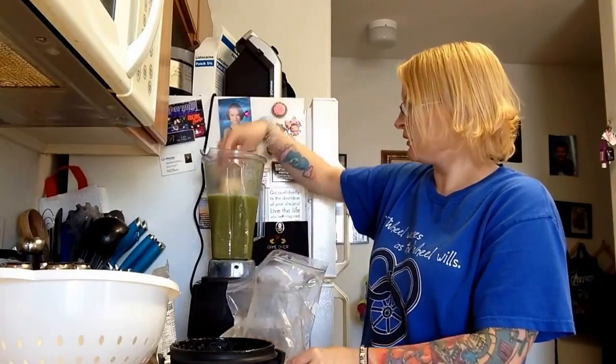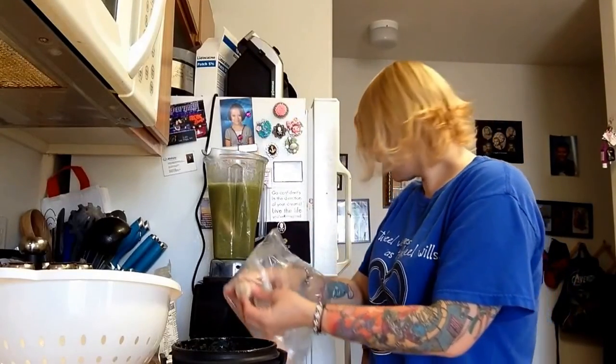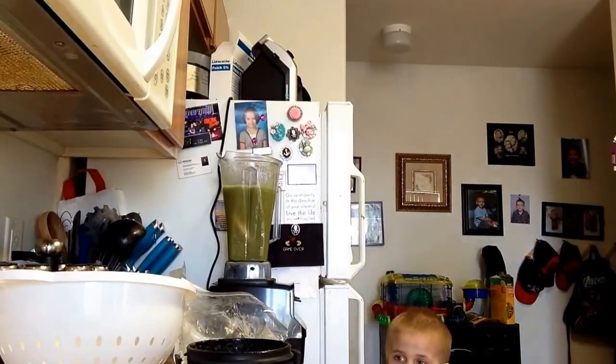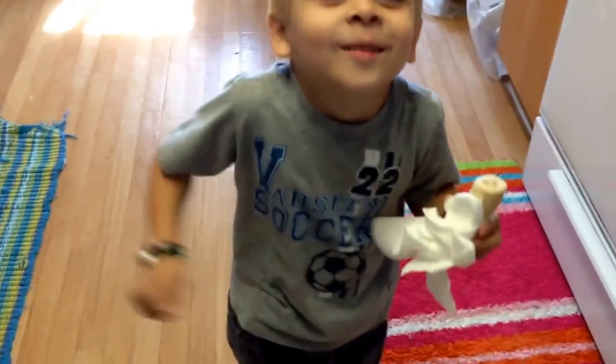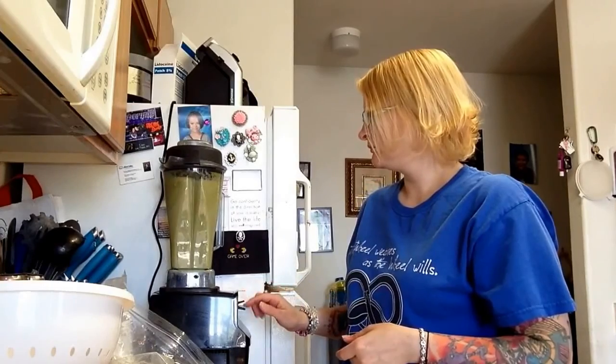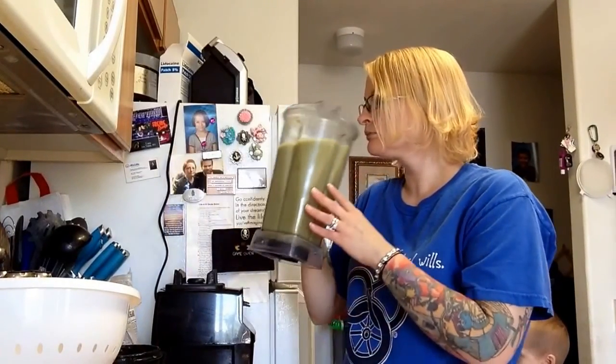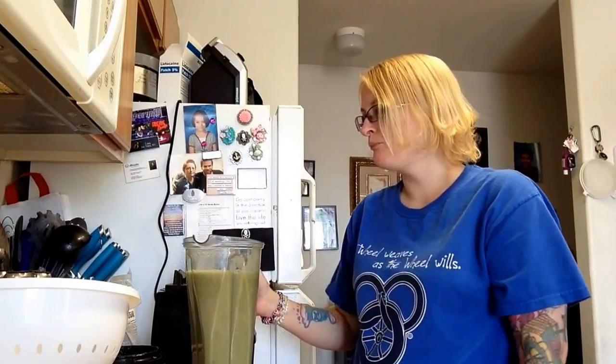I'm sure the bananas will make it sweeter. So I put four bananas in there. Garion, say hi. Did you have fun at the park? Yeah. You don't have to put your head back like that — I can see you. You're silly. It's going to be chunky. Yeah, that's much better. I'm not going to say it's fabulous, but it's much better. I can get it down.